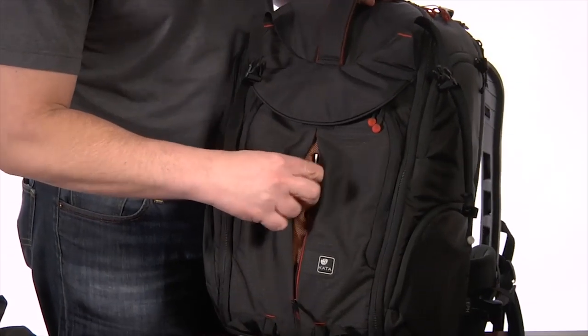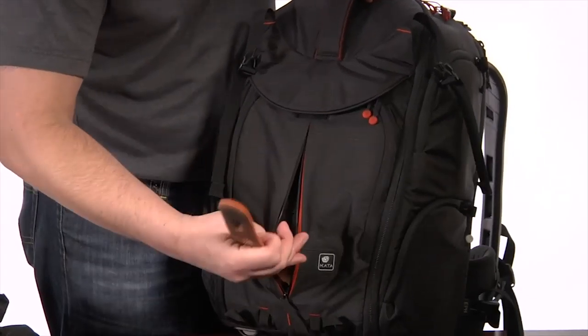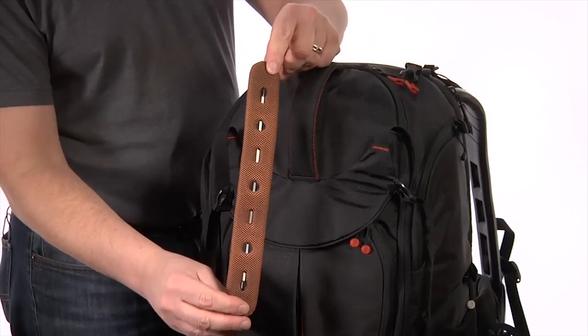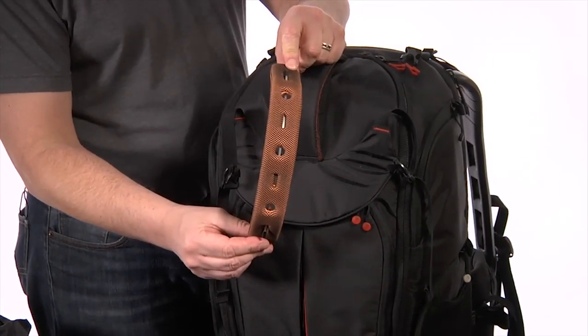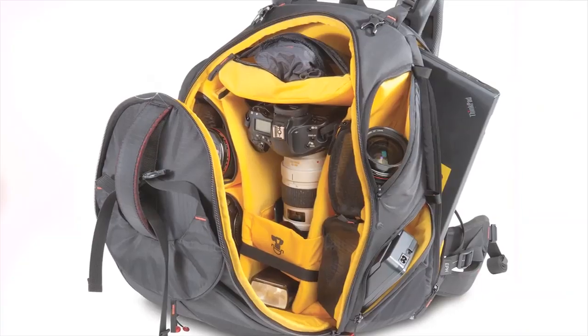Protection is a key feature of this bag. You'll see here we have the Kata Spine Guard — a lightweight piece of protective gear that acts like a spring. If something were to hit your bag, it will protect your camera within the bag.